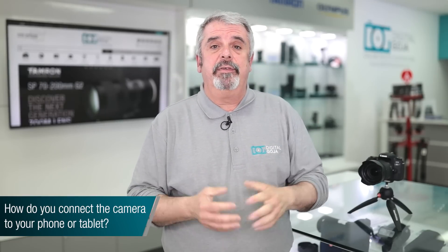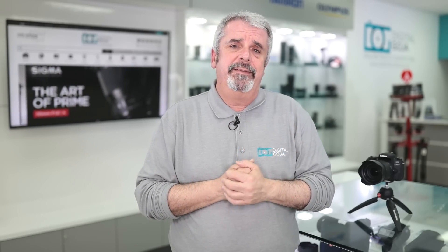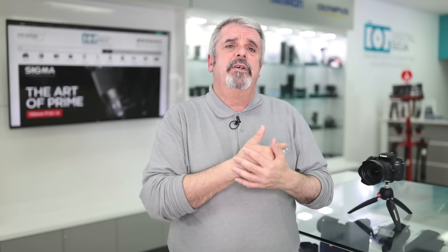Can you connect the 77D wirelessly to your favorite smartphone or tablet? Absolutely. A lot of us want to share images right away on social media, share with family, or control the camera wirelessly. Canon has made it very simple — it's become an industry leader in this. You need to download the Canon Camera Connect app onto your wireless device, whether it's a smartphone, tablet, or even a computer. You'll have access to your JPEG files and be able to control the camera. After initial setup, you can press a button on the back to connect wirelessly and upload images on the fly.